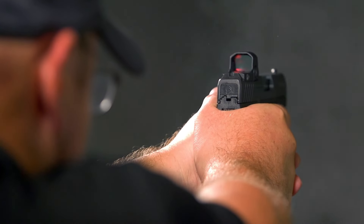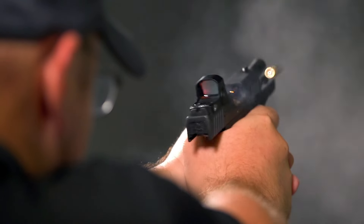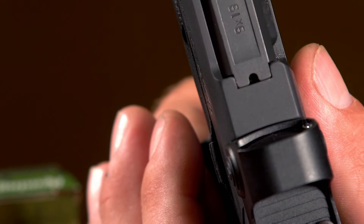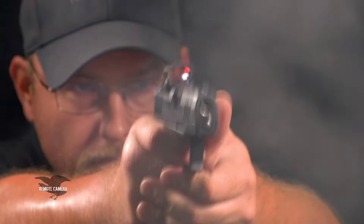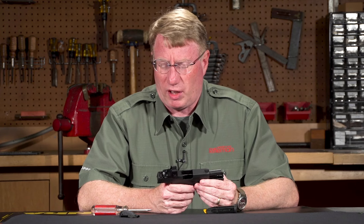One of the most important features on any carry gun is width and how it prints on the body. Taurus was able to keep this at right about an inch — 1.04 inches with calipers — making it very carryable. With an 11-round magazine capacity and decent shootability, this gun's biggest advantage is that it's about $150 less than its closest competitor.